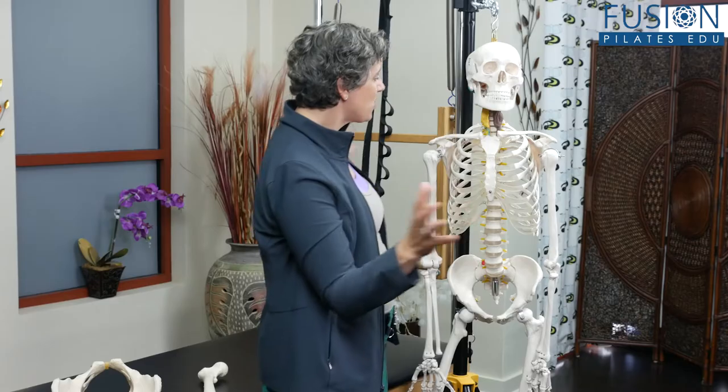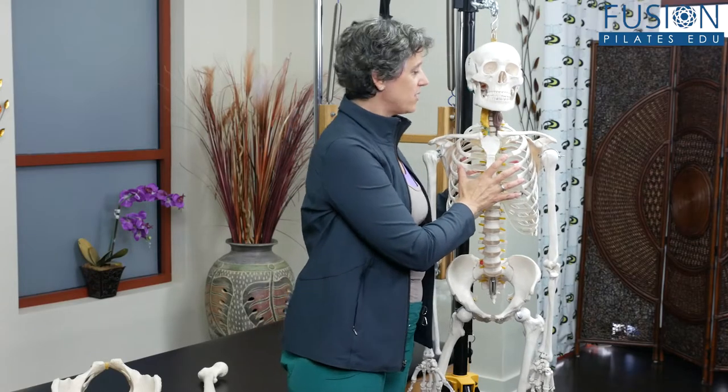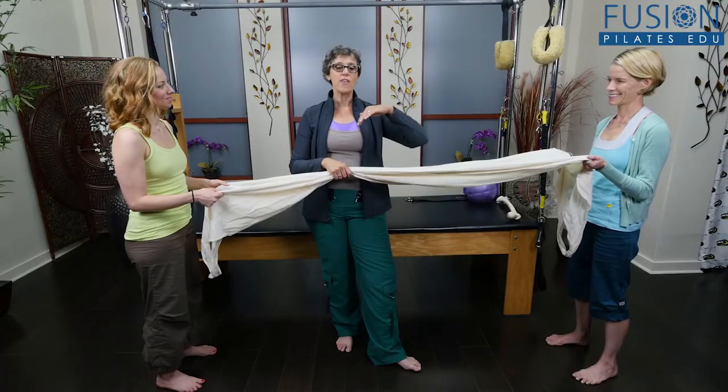Joy Paleo presents another workshop in her Anatomy Shorts series. This time, it's all about the pelvis, sacrum, and psoas.